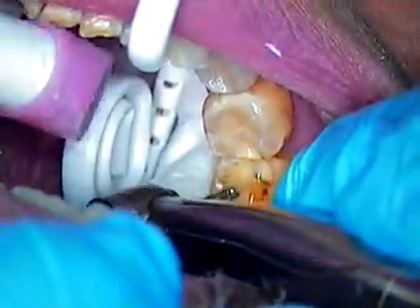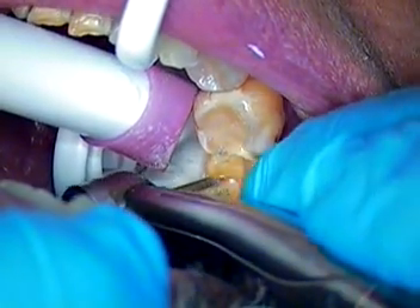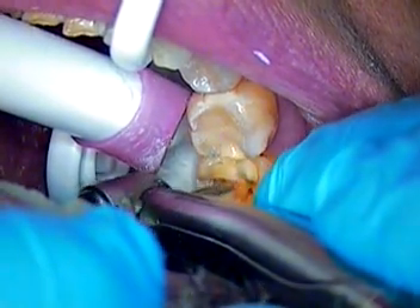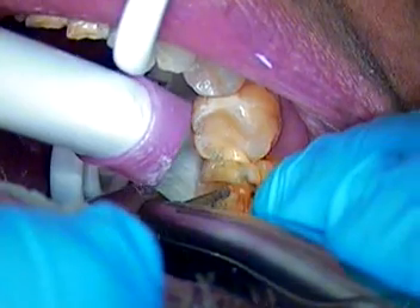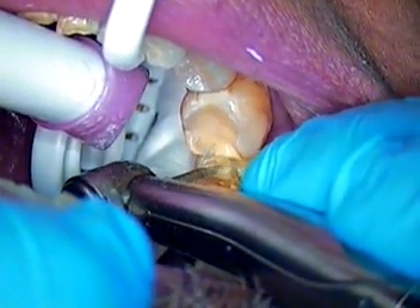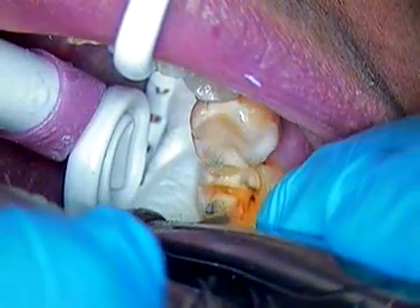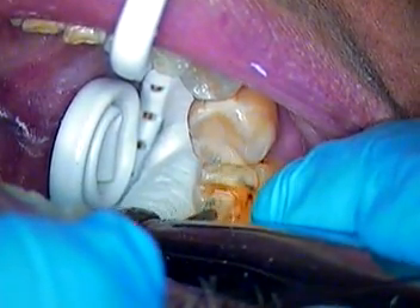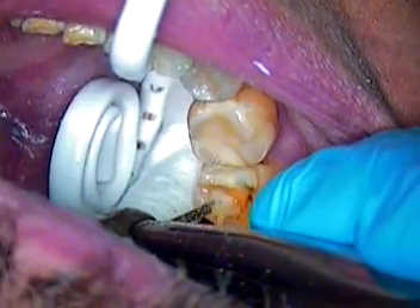So now I'm going to prep the lingual. Again, I'm going to the depth diameter of the toe of the burr itself and doing my depth cuts. Small suction if you can. And we're switching from a large suction to something called a tippadilly.